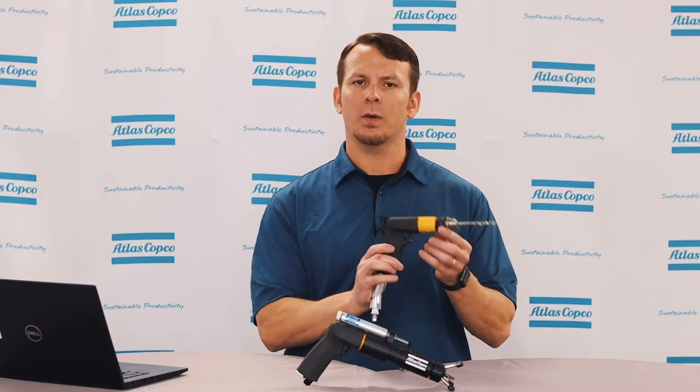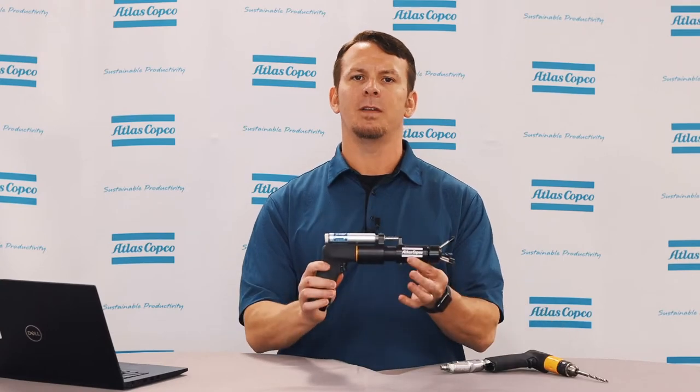Hi, I'm Adam Brooks, Product Manager here at Atlas Copco, and today we'll be discussing our CFD, or control feed drill. We'll be going over the features of the control feed drill and then doing a drilling comparison between a standard handheld drill and our CFD.